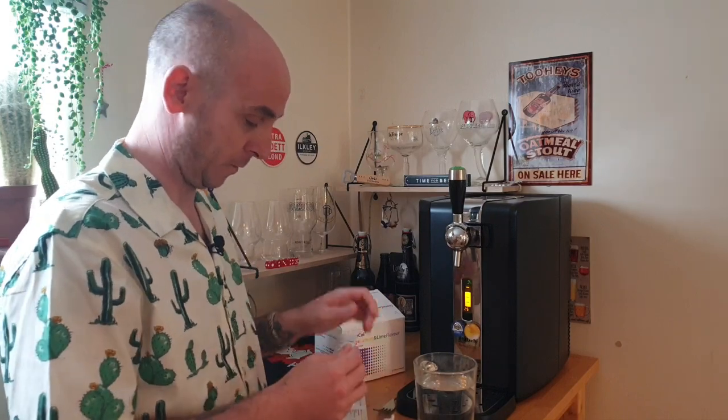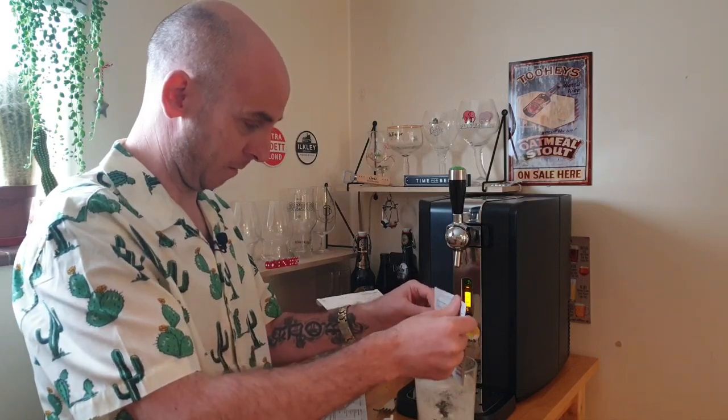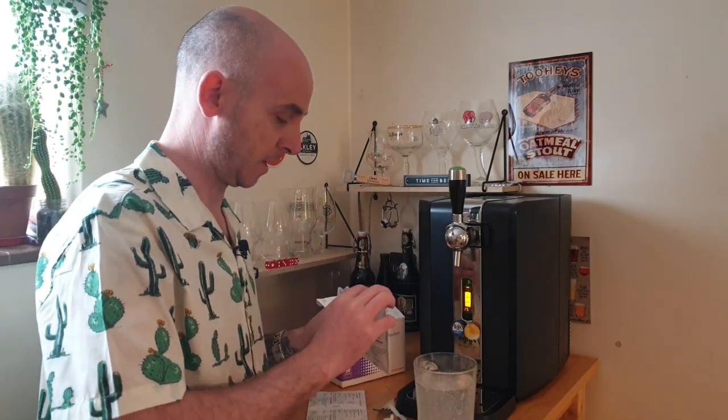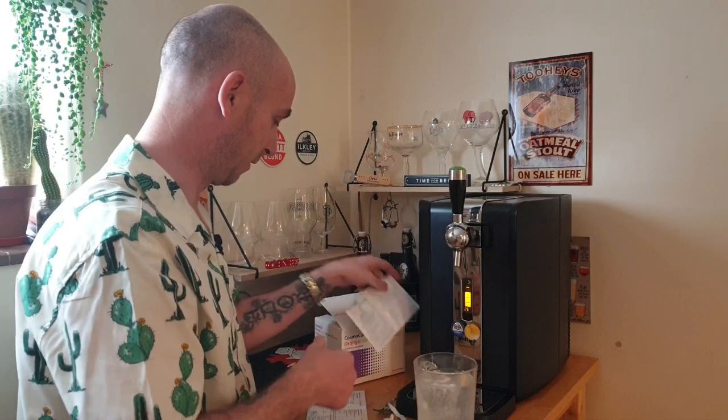I've got a glass of water already. Let's do what we've got to do with these. Let's just tip that one in. Remember the old dib dabs? It's like that, isn't it? We've got to have a bit of fun with these health problems. It's easy to let them get you down, but you've got to have some fun at the same time. I generally just laugh at it most of the time.